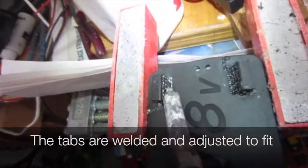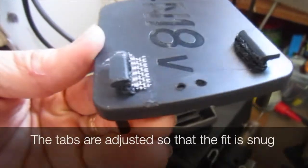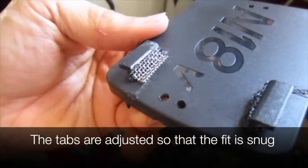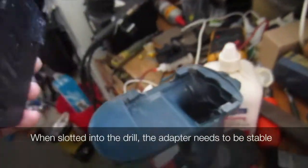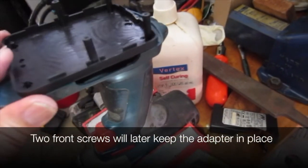We use a soldering iron and stainless mesh to weld the tabs on. The tabs are adjusted so the fit is snug. When slotted into the drill, the adapter needs to be stable.